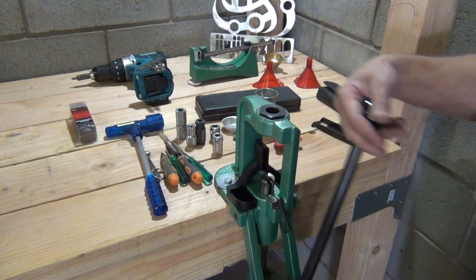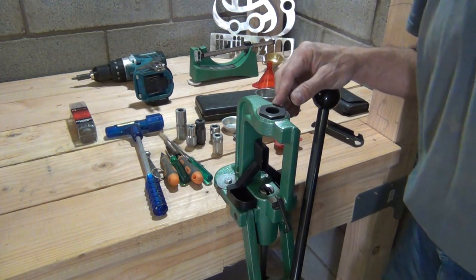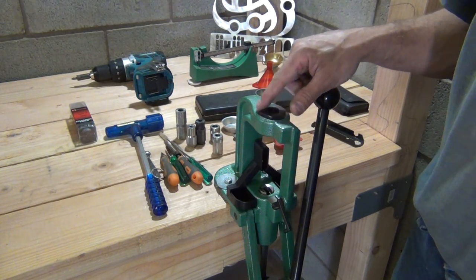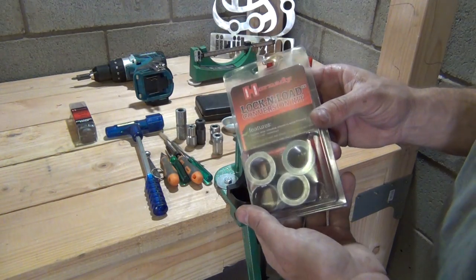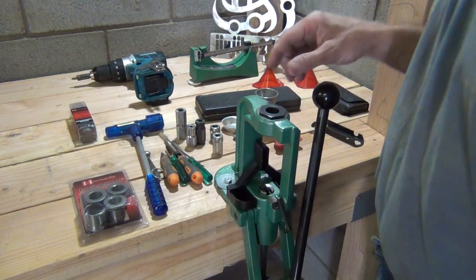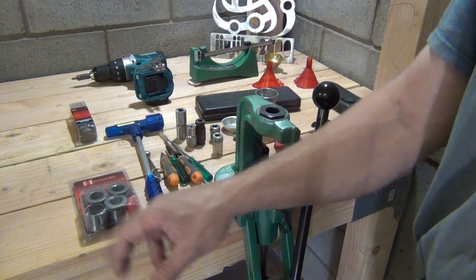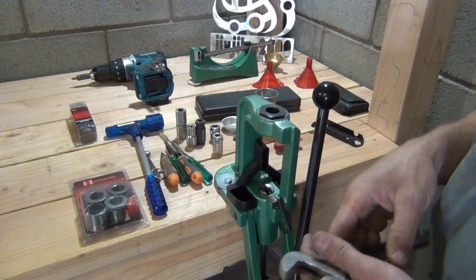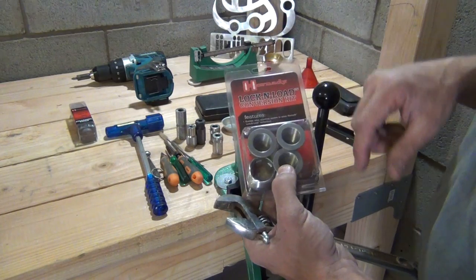Now this is a very nice press — a very heavy duty, robust press. What I want to do today in this video is take out the standard bushing and install, or upgrade to, the Hornady lock-and-load bushing system. Before I can do that, I have to take this bushing out and thread in the new bushing, which will allow for the insertion of the lock-and-load bushings.